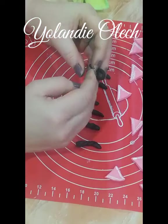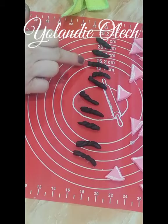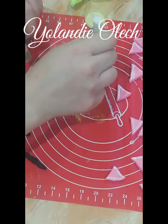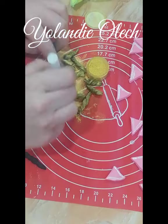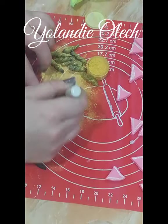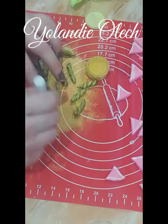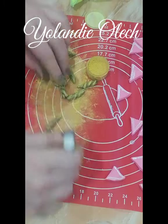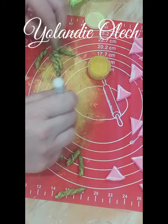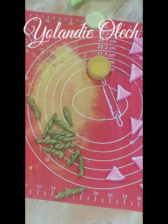Now that I'm happy with the amount that I made, I quickly got my gold luster dust. I'm using Rolkem for this and took a blusher brush — it works great — and I just coated my little unicorn horns with my gold luster dust. I went over about once or twice and once I'm happy with that I just put them aside to dry. The gold luster dust I'm using here is from Rolkem — Super Gold — and it just stuck to my black fondant very nicely.